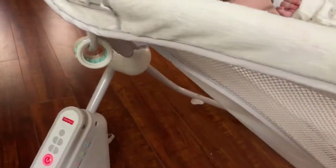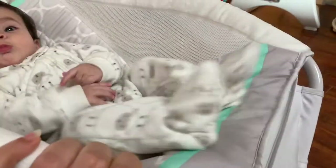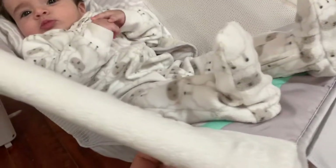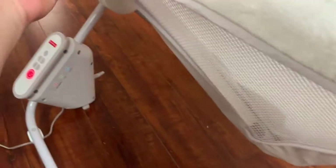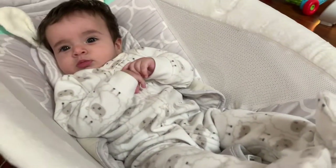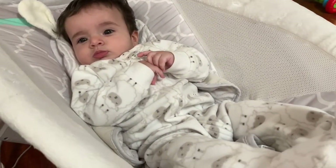The baby can play with the rings on the side. It's also fairly easy to take off the cover — you just pull it from there, and there is a little buckle underneath right here that you open, and you can take it off and pop it in the washer to clean it.